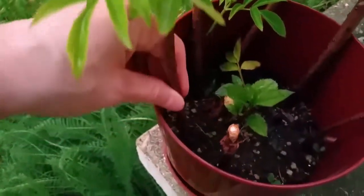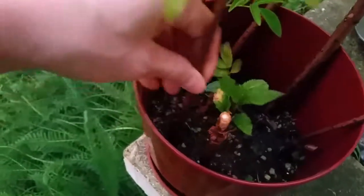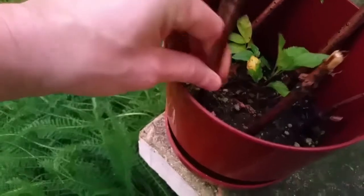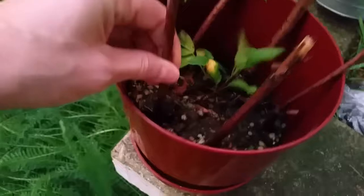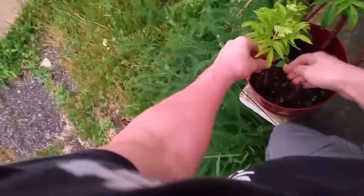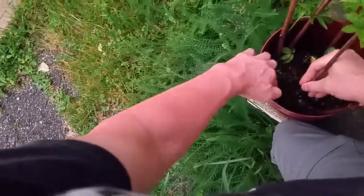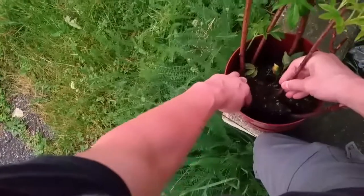This is the first time I'm gonna check for roots. So wiggle, wiggle it out here. I got a spot to plant it. I think it does have a root system — maybe I'll use both hands here. You can feel roots breaking.